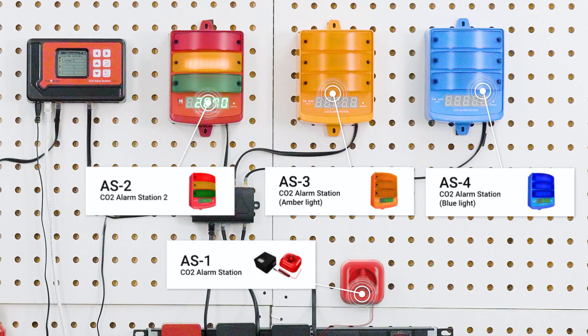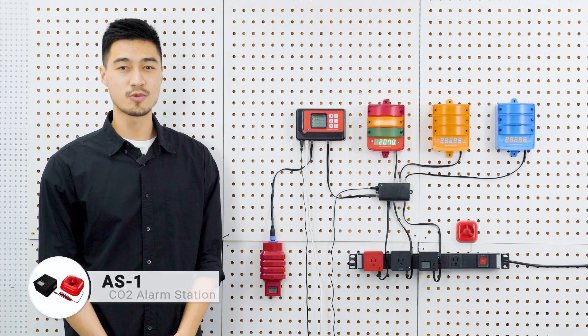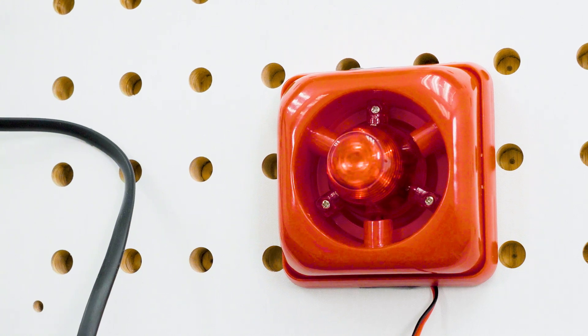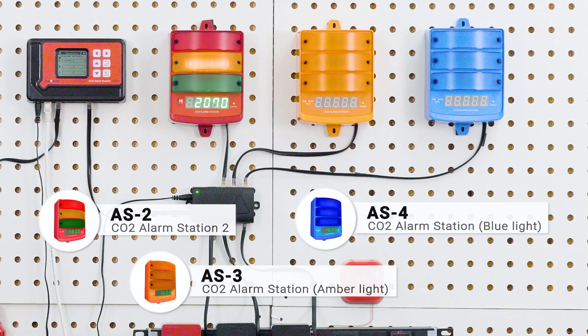The AS1, AS2, AS3, and AS4 alarm stations are audio-visual alarm modules. When a sensor detects high CO2 levels, it is these alarm stations that will alert occupants to evacuate the area. The AS1 is the simplest version — it has a strobing red light and a siren to alert occupants, and requires 120-volt power to operate. The AS2, AS3, and AS4 are different variations of the same alarm device; the difference is in the colour of the LED indicator lights. The AS2, AS3, and AS4 all have an LCD screen that will display the current CO2 PPM level of the MBS K30 sensor linked to the alarm station.